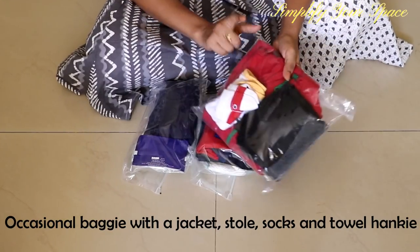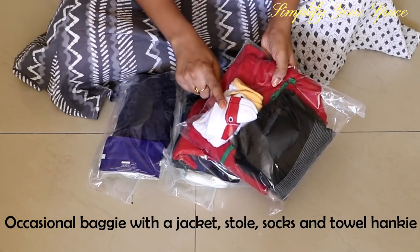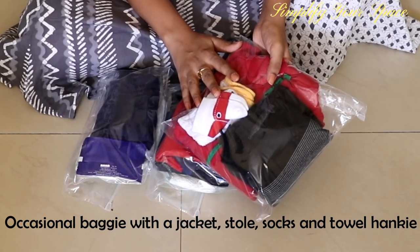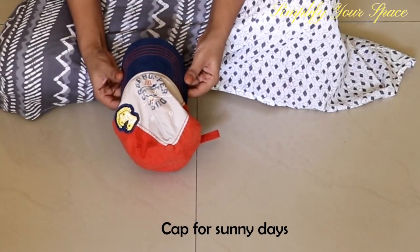Another baggie has a cotton jacket, a stole, a pair of socks, and an extra towel hanky. This is usually helpful in places where it's too chilly due to AC or low temperature, like in flights, movie theaters, restaurants, etc. I also keep a cap for sunny days.